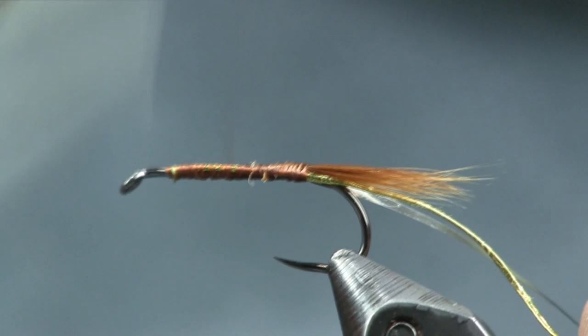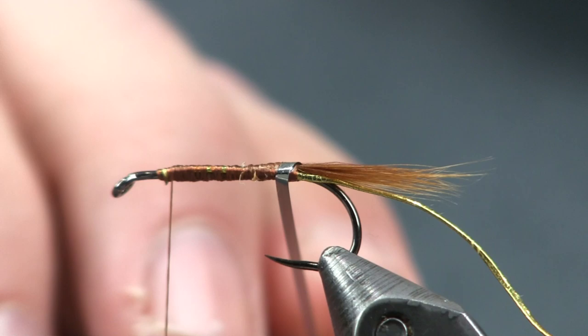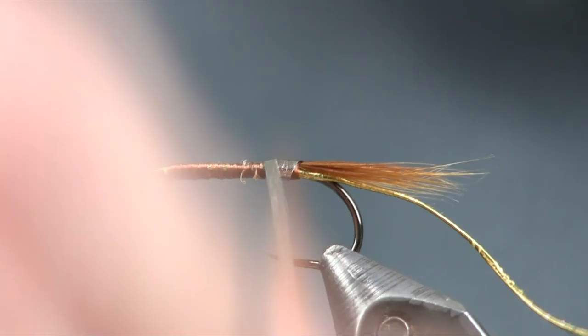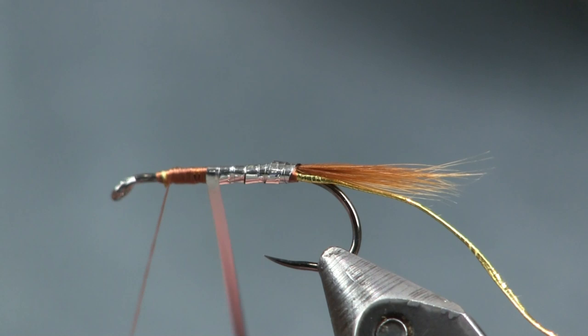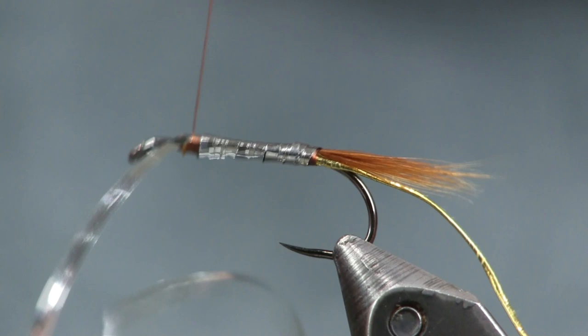We're going to bring our thread up here, about an eye and a half. Now I'm going to start wrapping my tinsel up, and I'm going to wrap it so the silver side is up. Make sure I cover everything so it's all silver here — no brown thread shows through. If you've got to go back over it, that's fine. This fly has kind of a big head to it, so you've got to go back just a little bit further than you might with some other streamers.